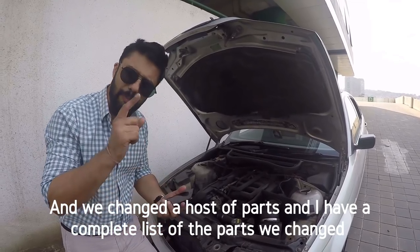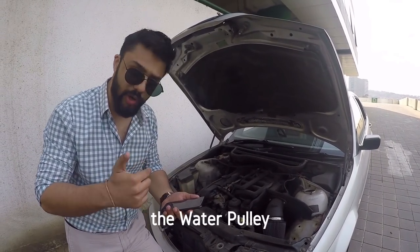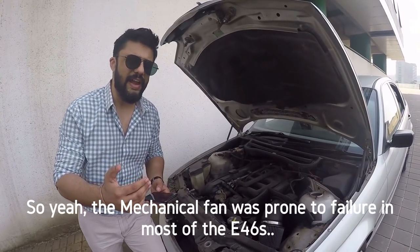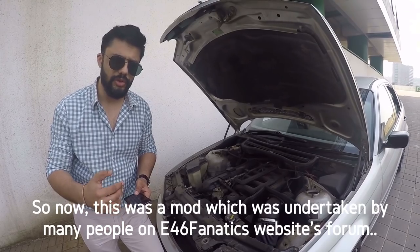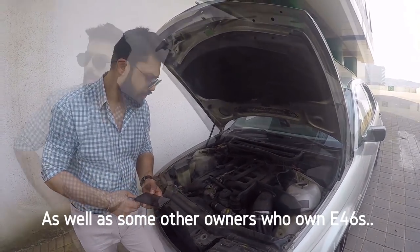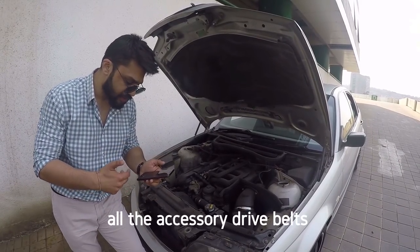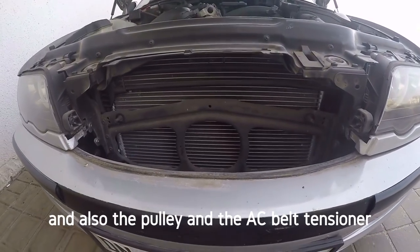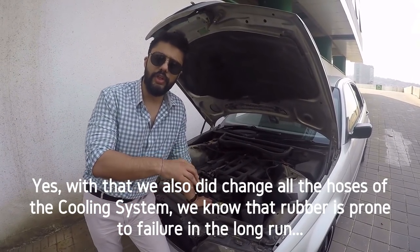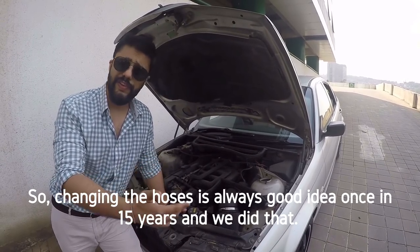We changed a host of parts — here's the complete list: water pump with metal impeller, water pulley, electronic fan (mechanical fan delete, as the mechanical fan is prone to failure on most E46s), thermostat with housing, sealing gaskets, expansion tank, all accessory drive belts, radiator drain plugs, the pulley, and the AC belt tensioner. We also changed all the cooling system hoses, since rubber is prone to failure in the long run. Changing the hoses every 15 years is always a good idea, and we did exactly that.